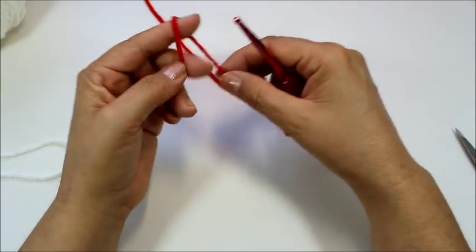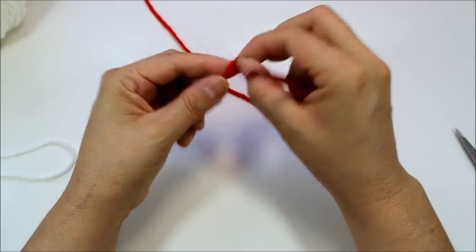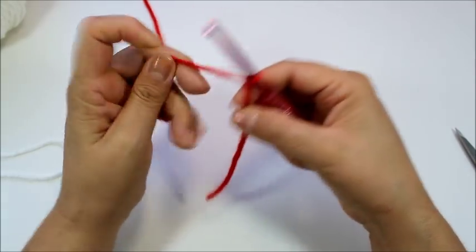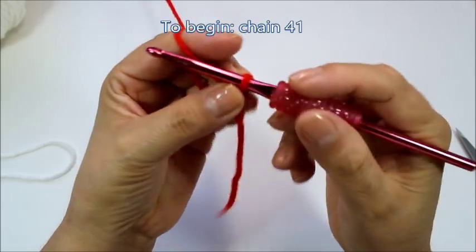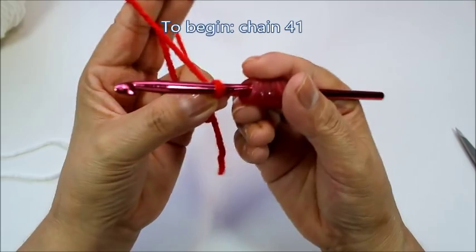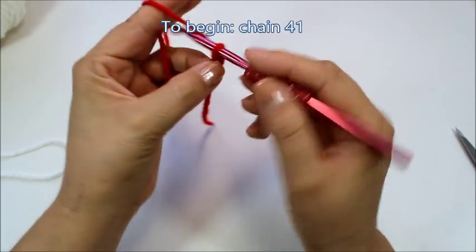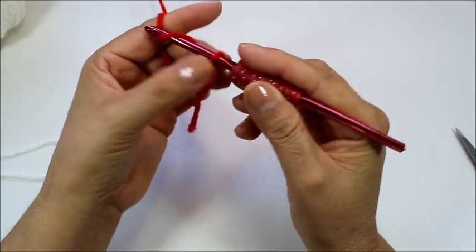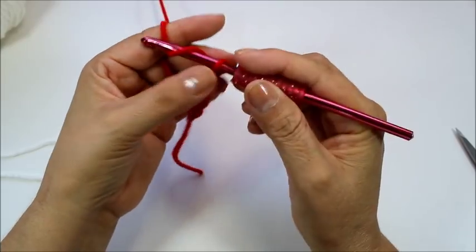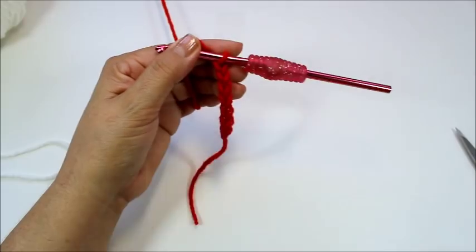To begin, make a loop and start your chain. You are going to make 41 chains. Remember, the loop does not count as a chain — yarn over, wrap the yarn around the hook, pull through, and that is one chain. Make 41 of these chains, then we'll come back and start the leg of the stocking.